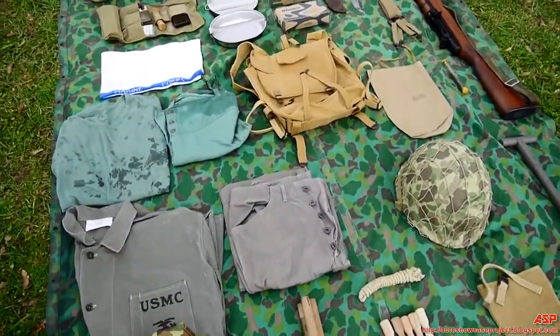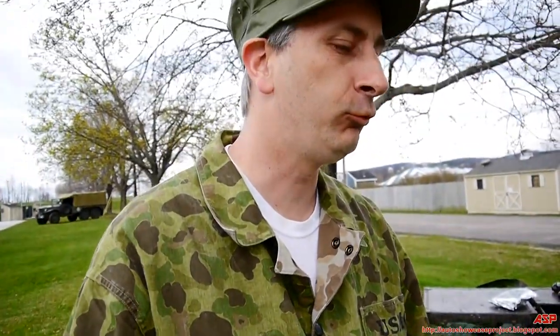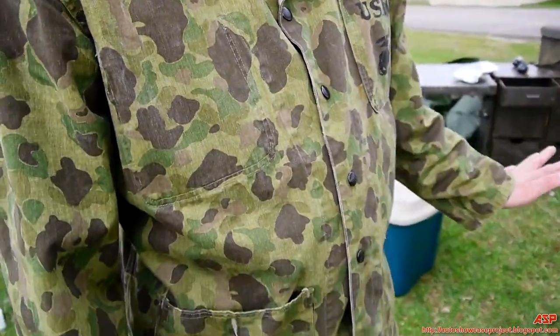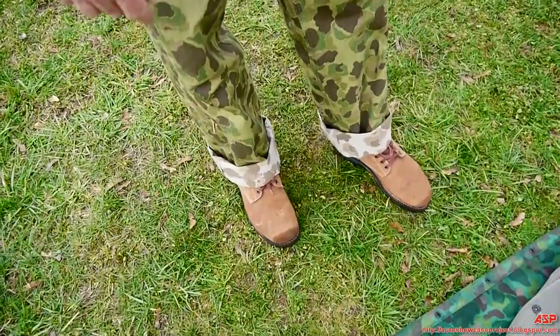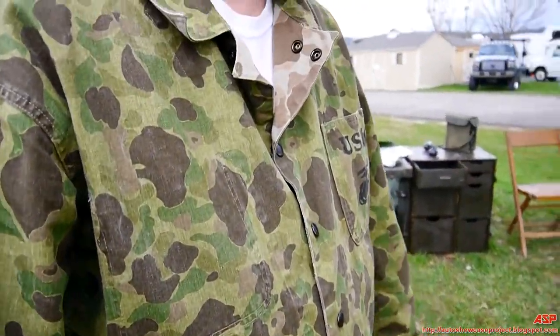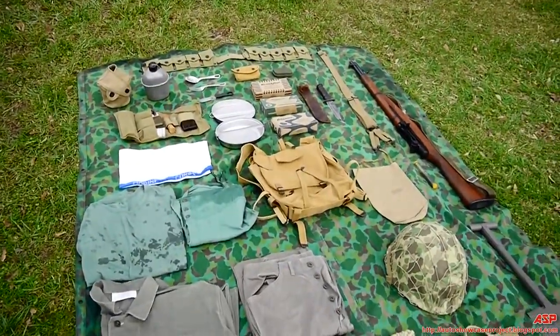The uniform I'm wearing was used primarily by the Marine Raiders and Paramarines, the airborne units of the Marine Corps, who fought in Bougainville in the deep dark mountain jungles — so they wore all green uniforms. You can see by the cuffs of my pants, that's the reverse side. And like the Marines say, pack light, move fast. So there's not much to it.